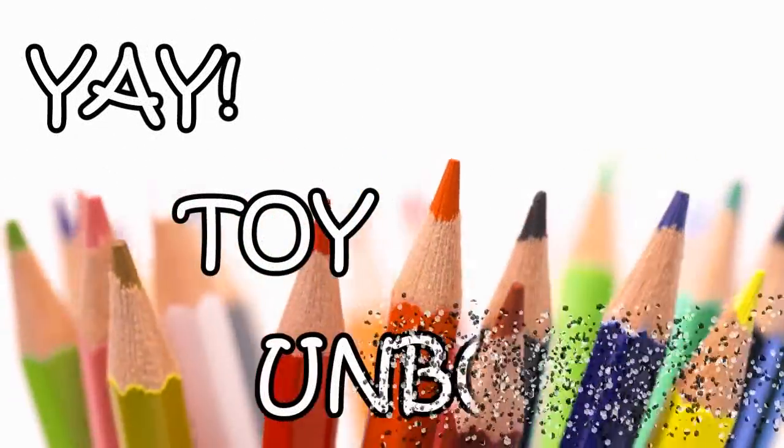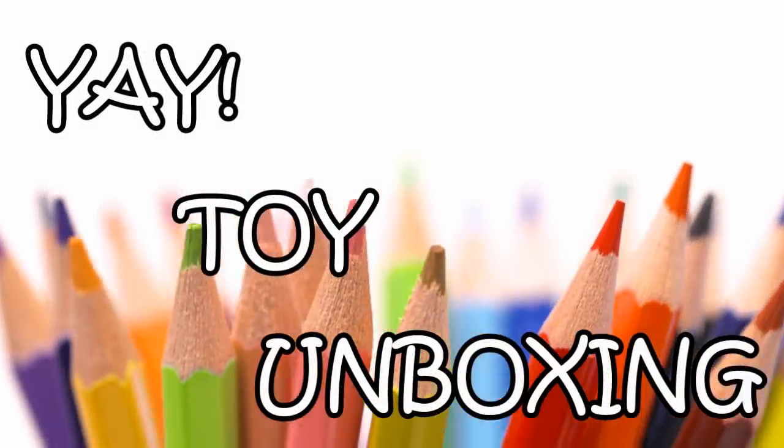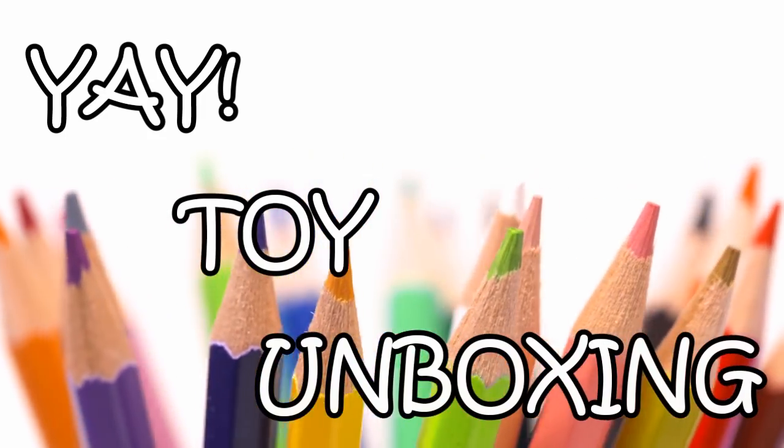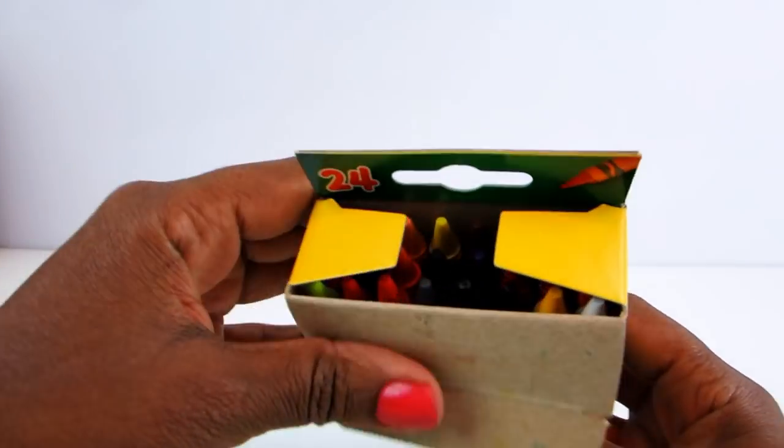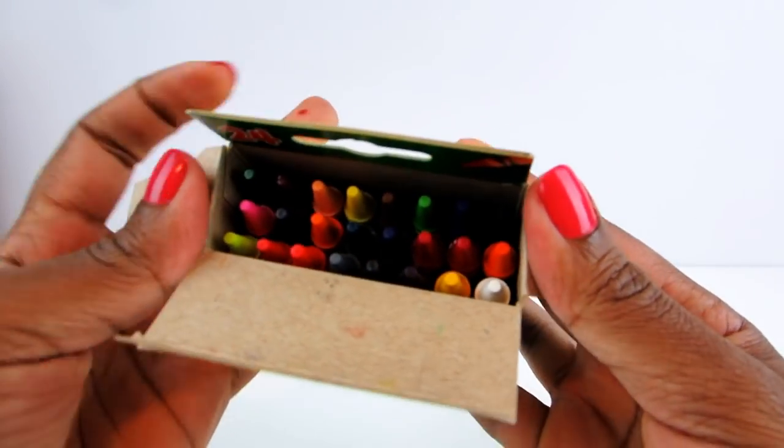Hi everyone! Today on Yay Toy Unboxing, we're going to be talking about colors! Yes, we have these wonderful crayons here with so many different colors to choose from.